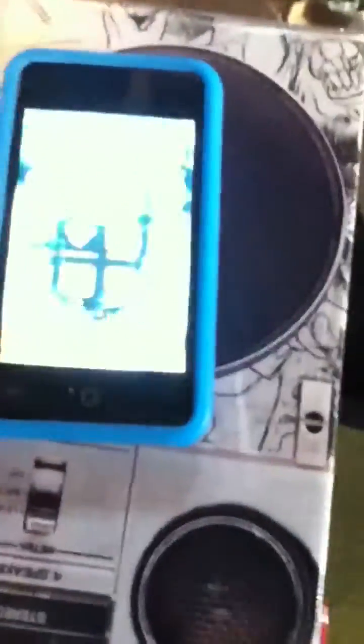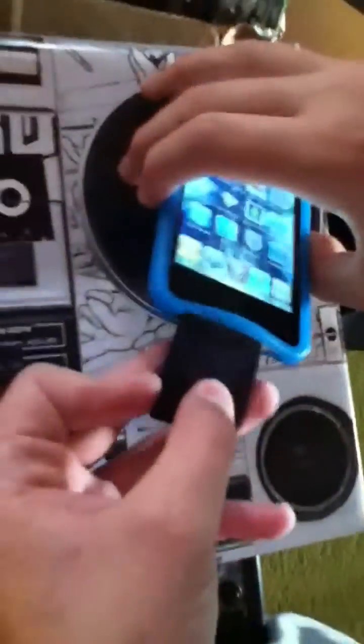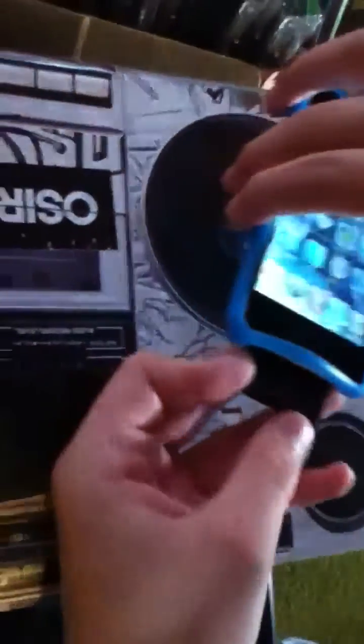First thing you gotta do is have a memory card, or a USB drive, or anything that has memory on it. So I'm using this. Now first thing you gotta do is have it in hand. Just gotta jam it in there in the little slot.